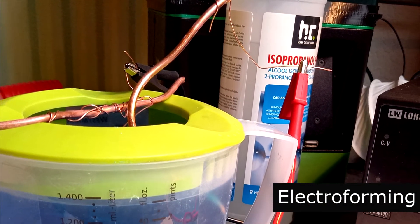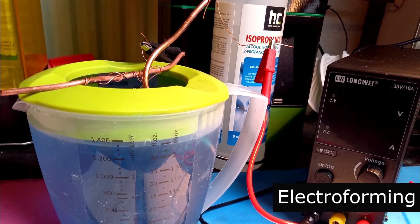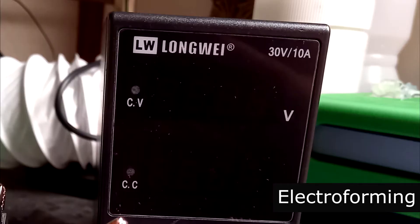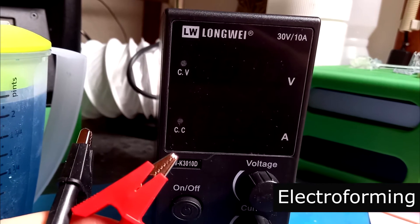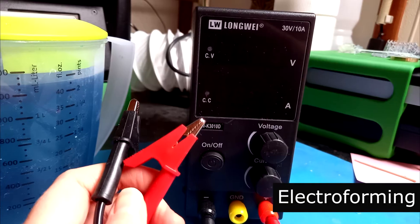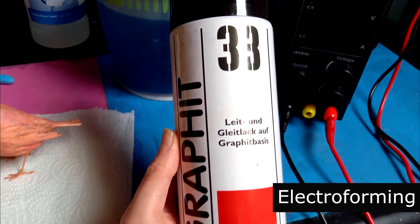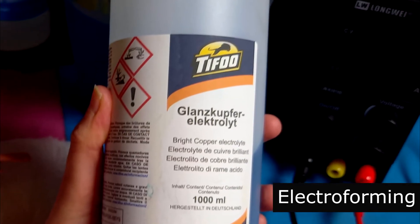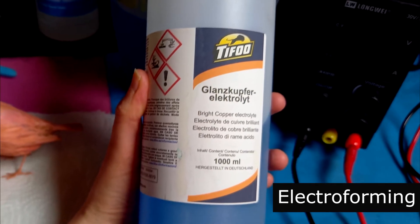Step 4: Electroforming. Now this is what you probably came for. Once your 3D print is done, we need to give it a special treatment to prepare it for its copper layer. First, a couple of things you need: a laboratory power supply, which has the option to adjust both voltage and current and is going to provide the electricity necessary to start the electroforming process. A conductive paint — I like this particular graphite spray paint because it puts down a very uniform conductive layer on your 3D printed surface. This is what makes up your electrolytic bath and contains all the important things to make the chemical reaction happen.